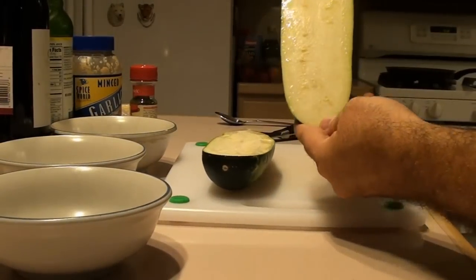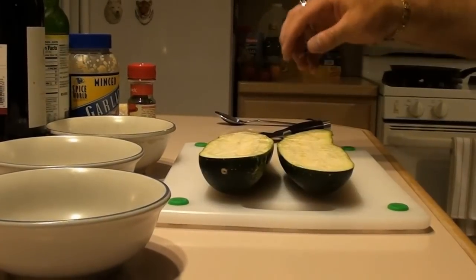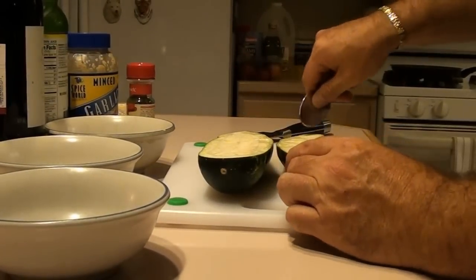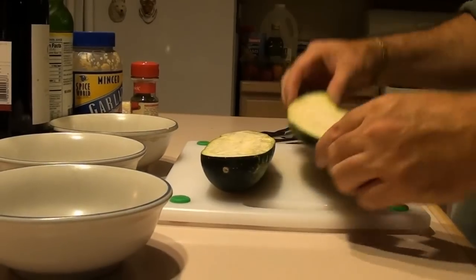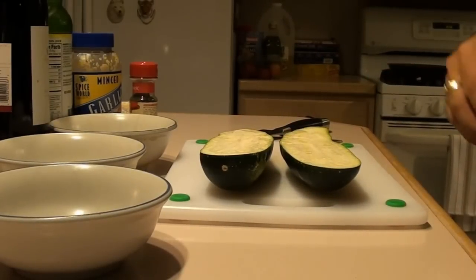This is the seedless kind of zucchini. I just split them right down the middle and then I'm going to core this out to make it like an empty canoe, about this thick. I'm going to save that pulp and fry it in the pan.